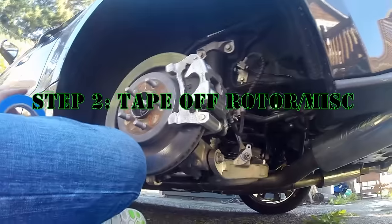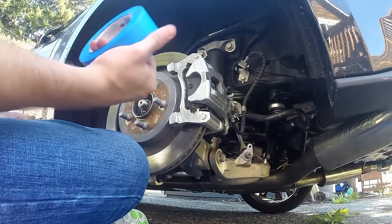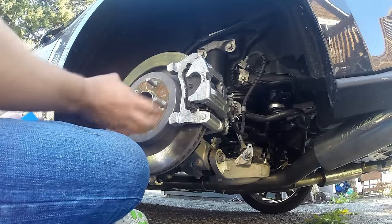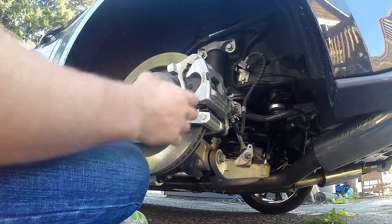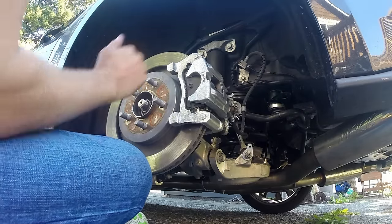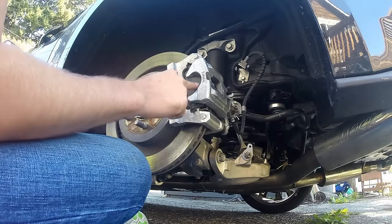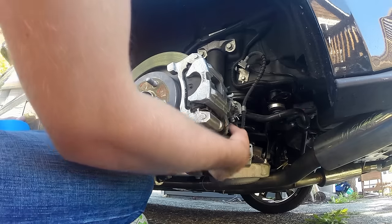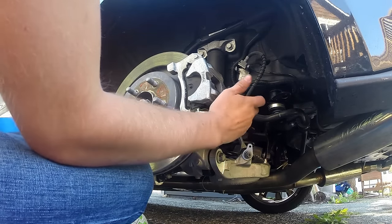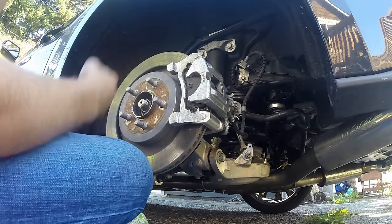Next step is we're gonna tape off everything that we don't want to get any paint on. We'll use blue painter's tape and mask off pretty much all of the rotor — anywhere paint could drip off the caliper onto the rotor. Anything rubber you're gonna want to make sure you tape off as well. Next step after that, we'll get the paint.